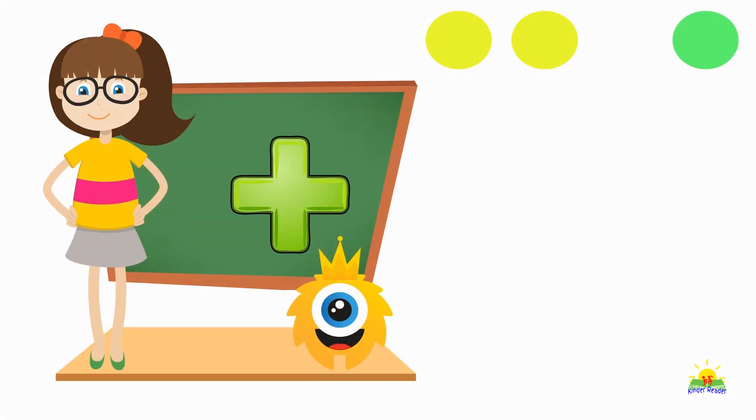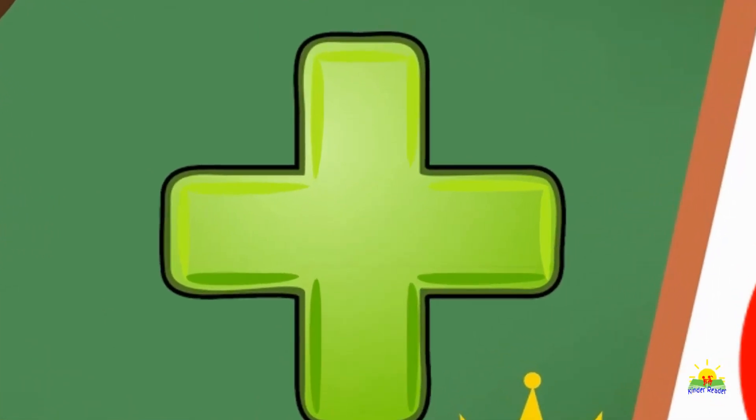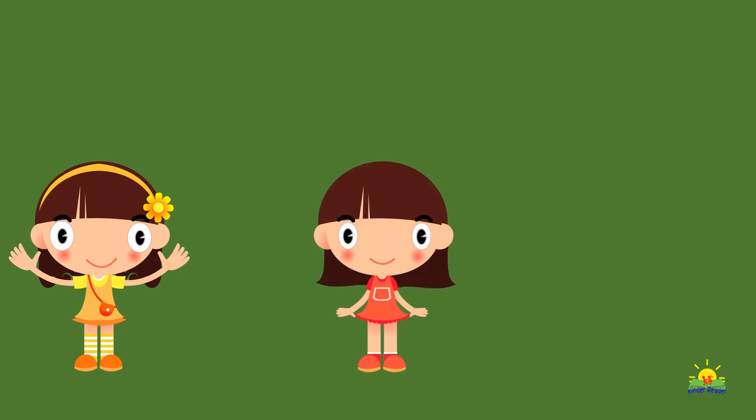This is how an addition sign looks — like a cross. Addition is taking two or more numbers and adding them together. The symbol for addition is called plus. Let's do some simple addition.